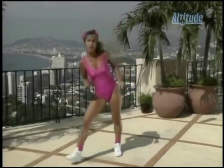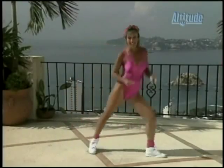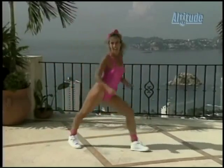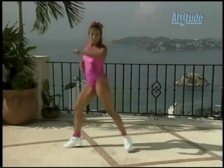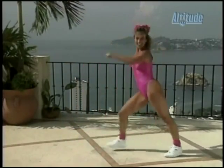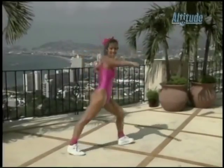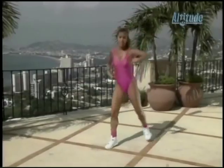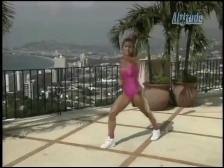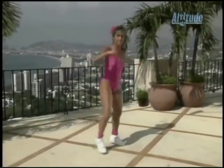Now we move — ready, and move, move. Dig, dig. Looking good, working those legs. Add the arm — out, out. Use your body, use your arms and legs. That way you burn more calories — that's why we're doing this, right? To burn calories, burn fat, getting cardiovascular good health, lower the blood pressure, lower blood cholesterol levels.